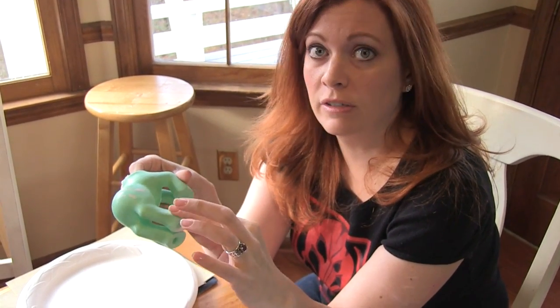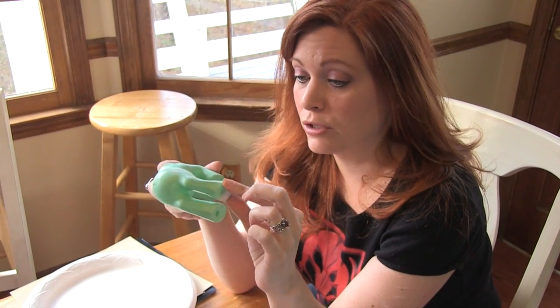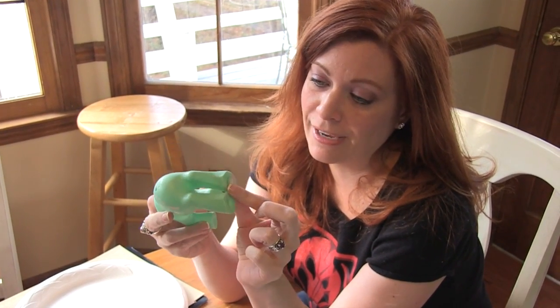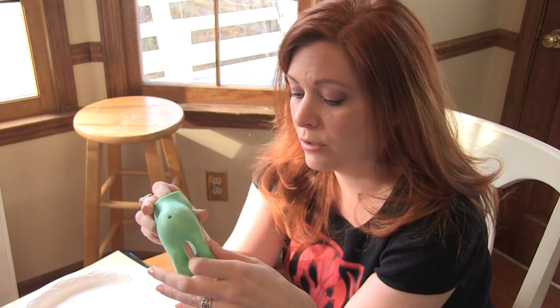I sanded this down and it's pretty smooth. I don't really feel a line between the new part and the pony's original body. There may be a little bit of a telltale sign on the bottom of the foot, but we're not really worried about that because we need to mark that this was a deflocked pony and has been modified anyway, just to be ethical.